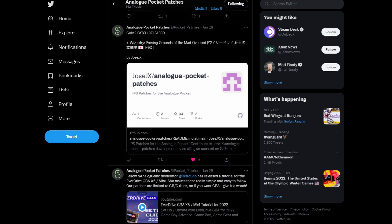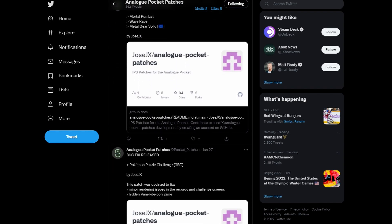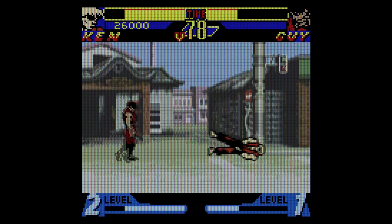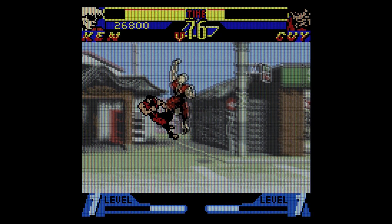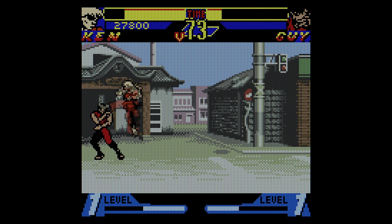The list of available games has expanded to cover many of the popular Game Boy and Game Boy Color games. In this video, I will walk you through the process of patching and creating your own dot pocket games for sideloading. Links to the tools used are in the description below.